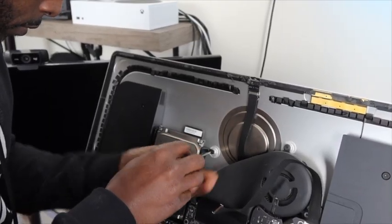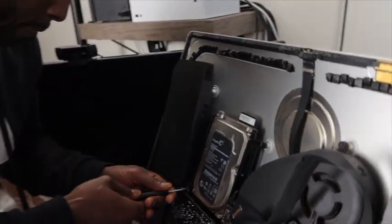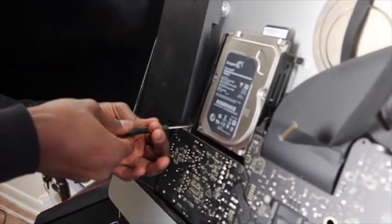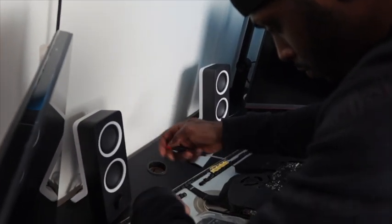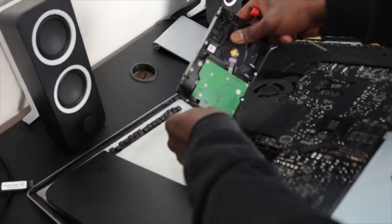Then there will be four screws left holding the hard drive in place. Once those are taken off, you can then remove the connector from the old hard drive.